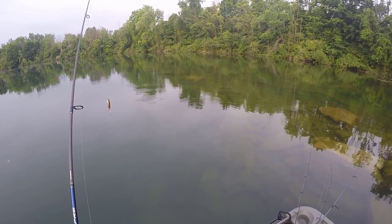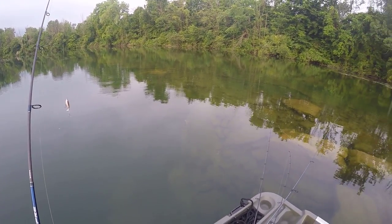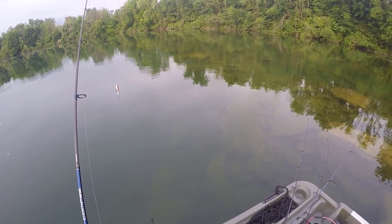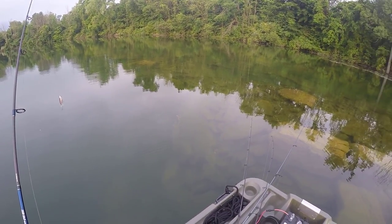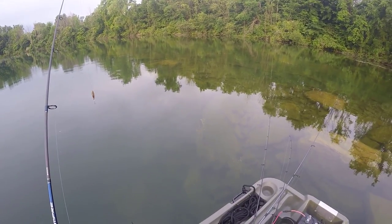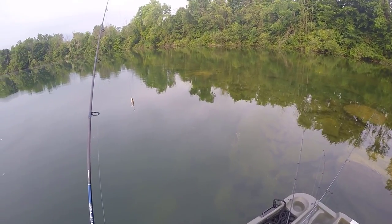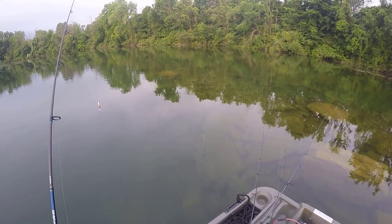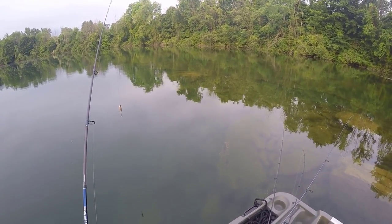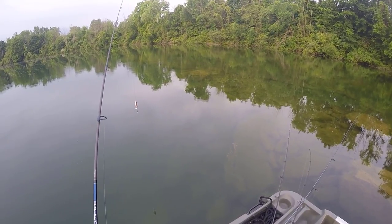Welcome to our new episode here of fishingwithvance.com. I'm out here on the Pelican Bass Raider 8E on a new body of water today — we're out here on New Lake trying some new things. I've never been out on this body of water. I fished it from the shore one other time last year and caught six bass, and so far right now I'm up to six bass: five largemouth and one rock bass.